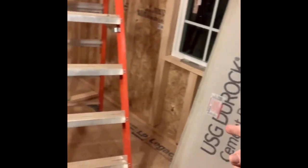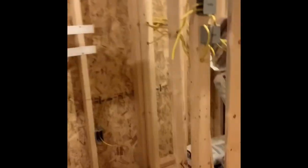Right here will be the bathroom. This will be the shower. Toilet. Bathtub area, vanity, washer, dryer.